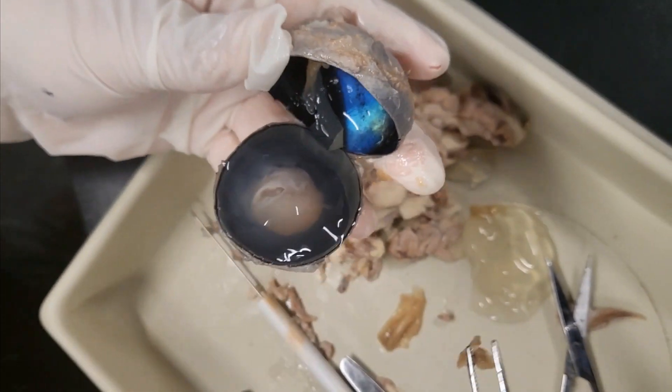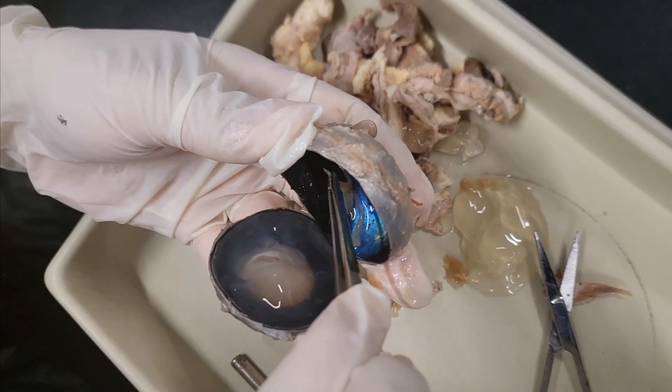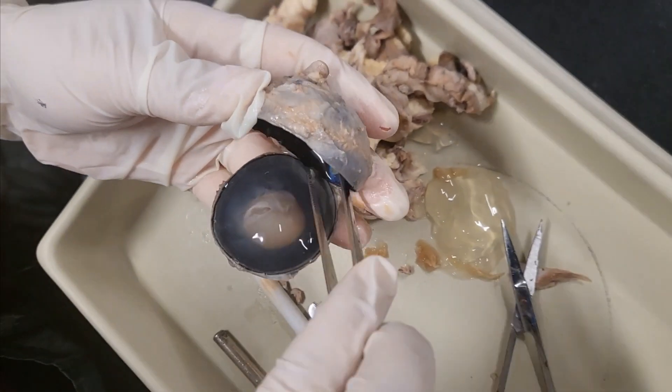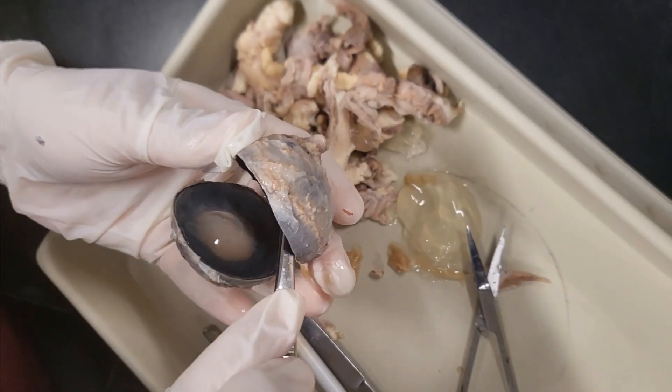Look at this! What's going on? That's the optic disc. Yeah, this is the optic disc, and you can see that it corresponds to the optic curve in the back.